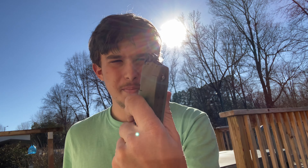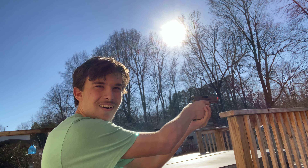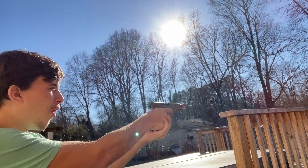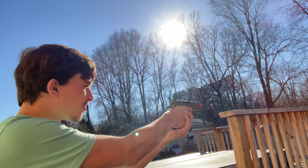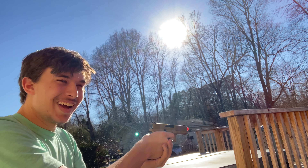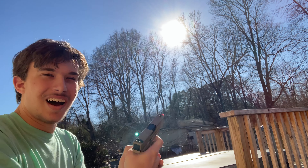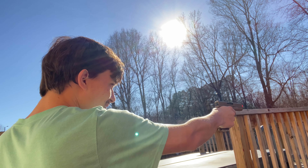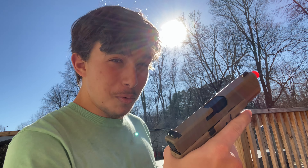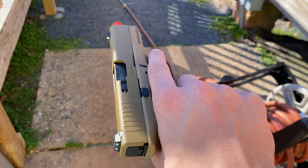All right, guys, we're outside. Got a fully loaded magazine right here. Going to shoot a green gas pistol for the first time. Here we go. That is so cool — the slide kind of messed up there. That is so freaking cool. It's so loud, though. I did not expect this to be that loud. That sounds like a real freaking gun. I had no idea green gas guns were this freaking loud.